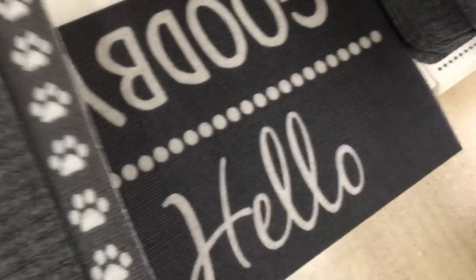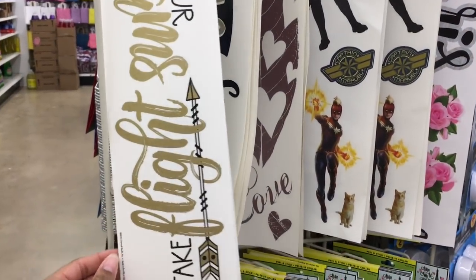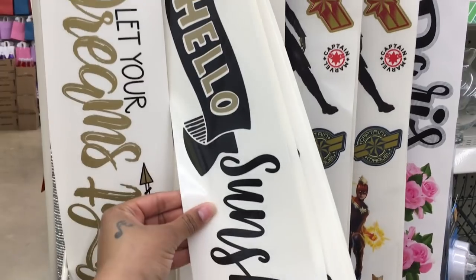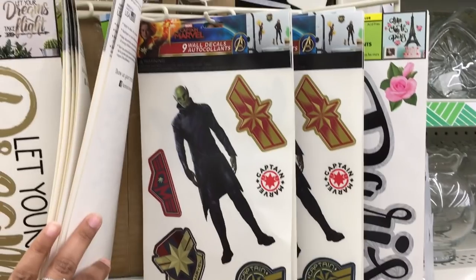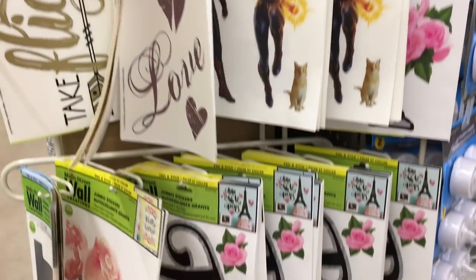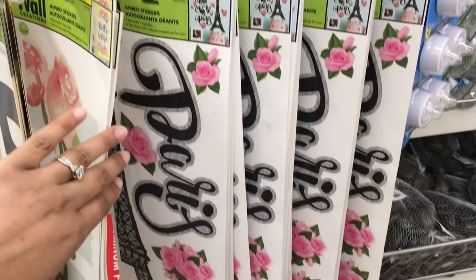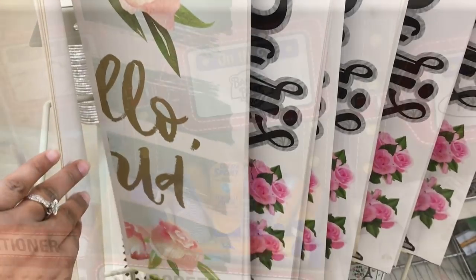I also saw welcome signs and a 'Hello/Goodbye' mat. On the end cap there are wall decal stickers — I really like the one that says 'Hello Sunshine.' They already have Captain Marvel stuff in Dollar Tree, which is pretty cool. I'm going to pick up this one that says 'Hello World' — I really like that one.